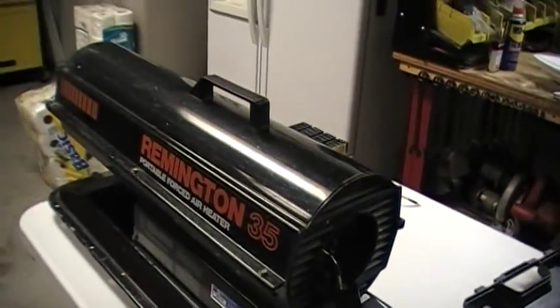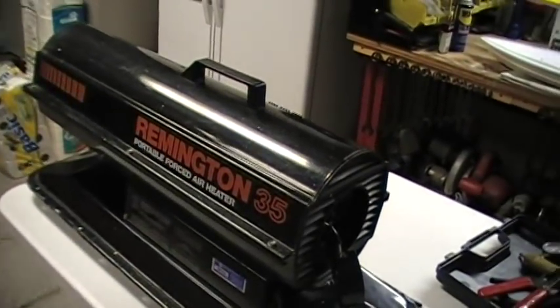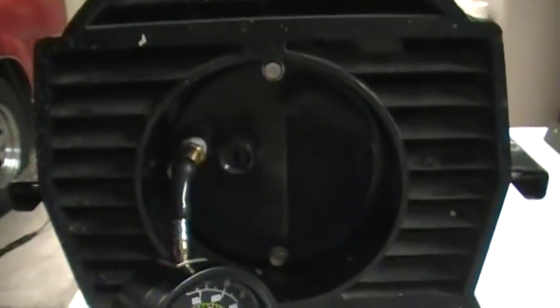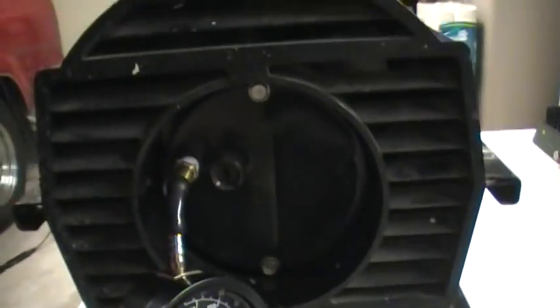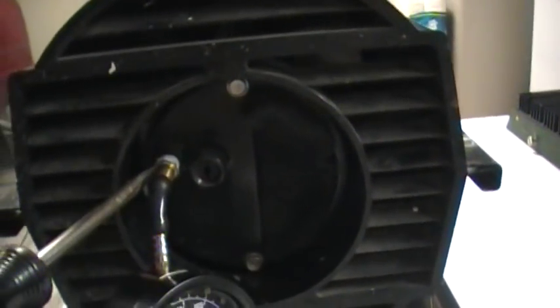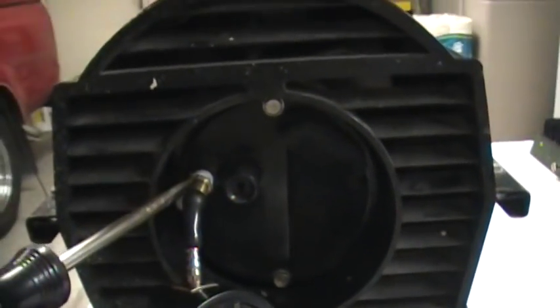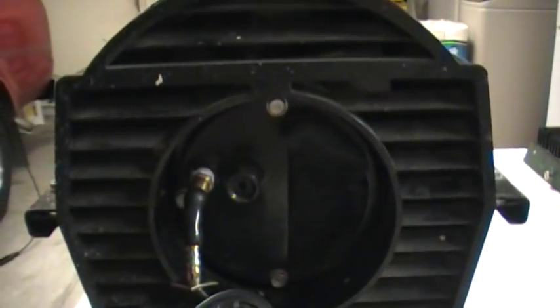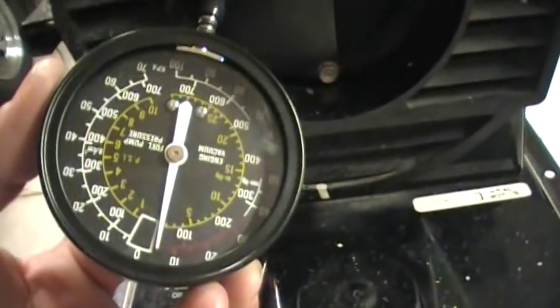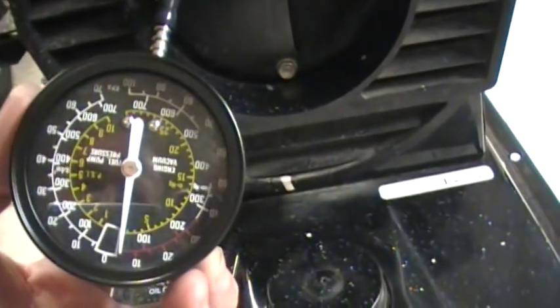I didn't have a clue how to adjust these, so I read up on them and here's what I've done. On the back of the heater there are two ports. Right here is your pump pressure adjustment, and right here is a little cap. Take the cap off and that's where you put your pressure gauge. I just took a little brass fitting that screwed in there, put a little tape on it, took a piece of vacuum tubing and hooked it up to a low pressure fuel pump pressure gauge.